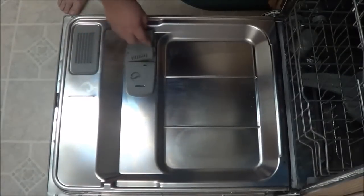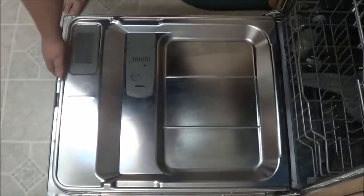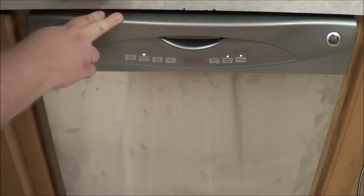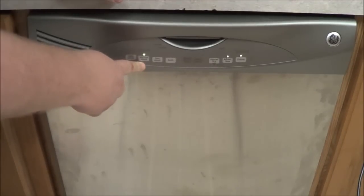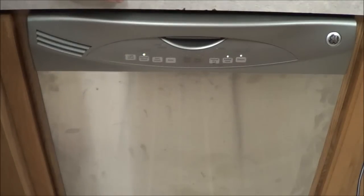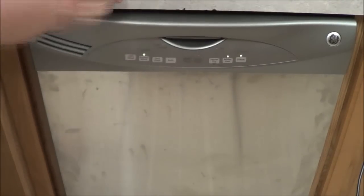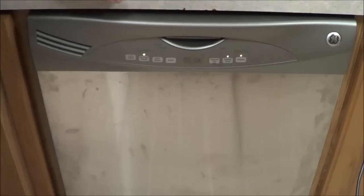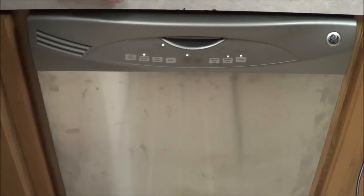Let me go ahead and close this. Once you have the chemical, the cleaner in your dishwasher, you want to go ahead and run a normal wash. You can use the added heat, and if you have the steam, you can use the steam as well. What this is going to do is add some extra heat — when the cleaner is used in hot water, which is about 190 to 200 degrees, it helps remove all the deposits a lot more.